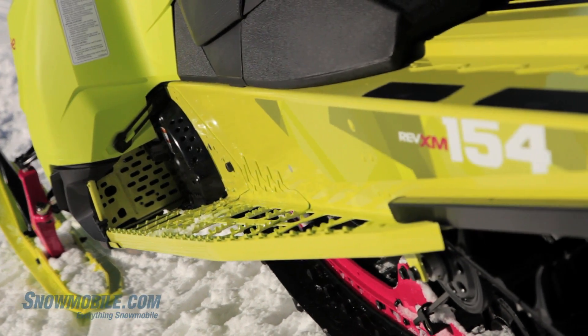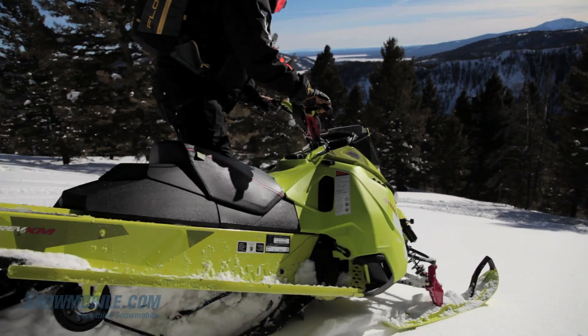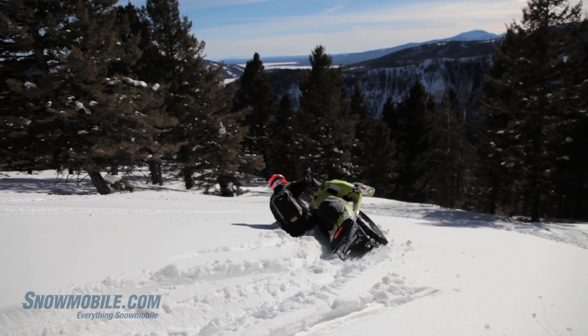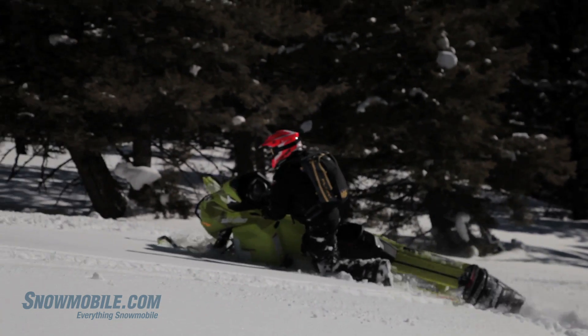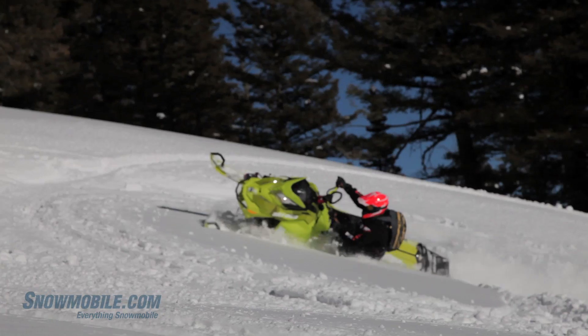You're not going to get snow buildup. But more importantly, the snowmobile is so easy to throw into a carve — right, left, think right, think left, and it'll react in kind.